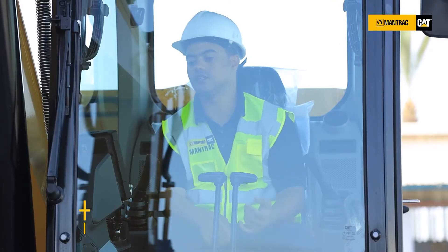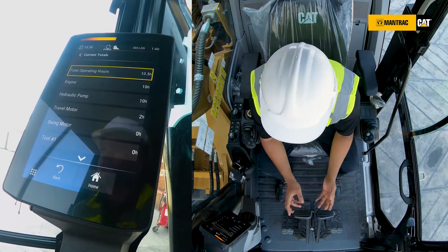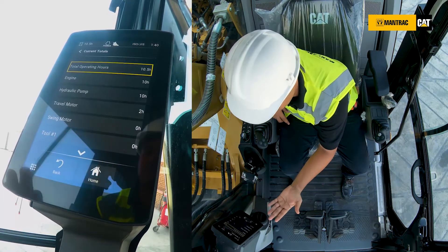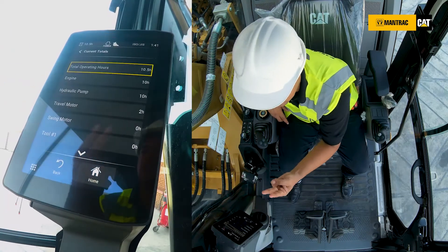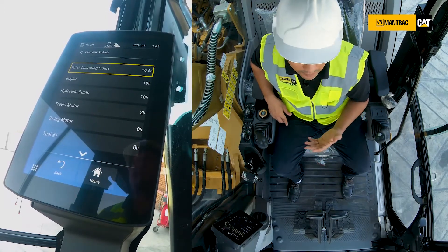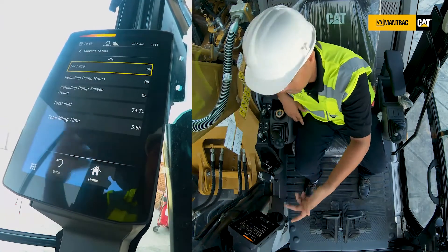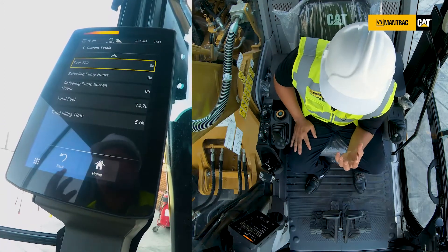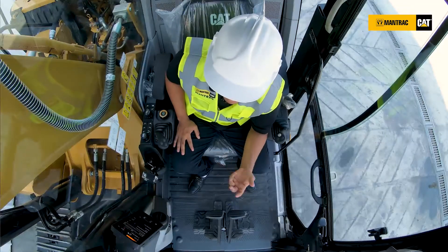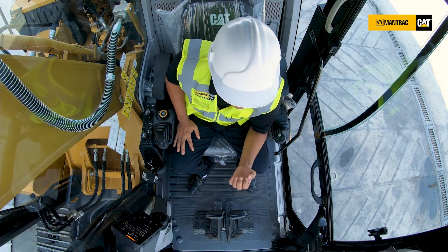In the current totals display, we can see the total operating hours of the machine and the total operating hours of the engine. It shows 10.5 hours operating — we just rotated the key and never stopped. We have actually 10 hours of engine running, 10 hours of hydraulic pumps running, and only 2 hours in travel motor. Zero hours for swing doesn't mean we didn't make any swings — we already made some swings but it didn't reach one hour yet, so it didn't count. All this information is an indication of the operation of the parts. What we focus on more is the total fuel — the machine counts the total fuel consumed by the engine, so we can make daily or weekly calculations to determine the actual fuel consumption of the machine.